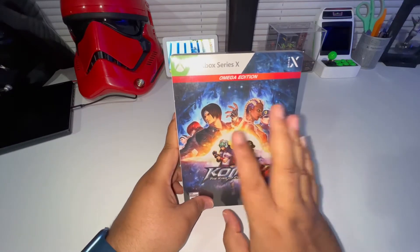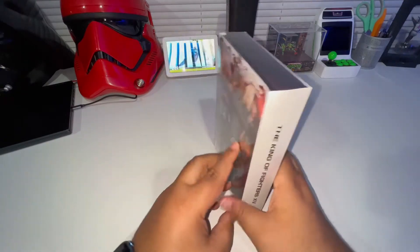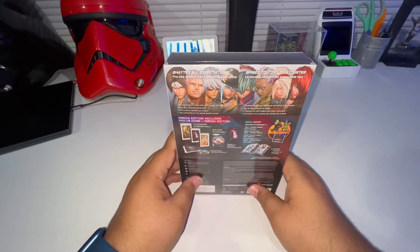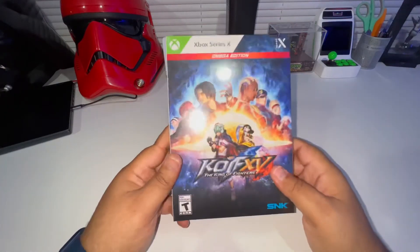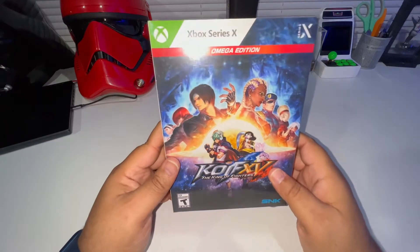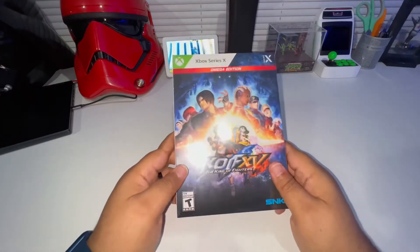I am getting a copy on the PS5 to play with my friend Reggie because he's playing on PlayStation, so I did get another copy of that - it hasn't come in yet. But I wanted to do a quick unboxing and show you guys what's inside this Omega Edition, just in case you may have wanted to pick it up, for all the King of Fighters fans out there.